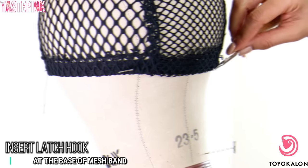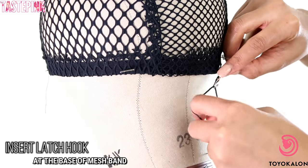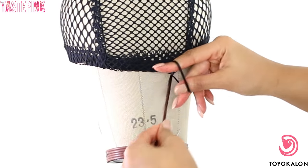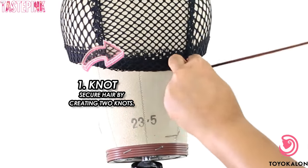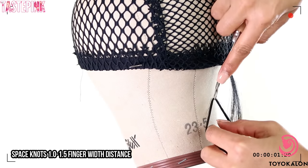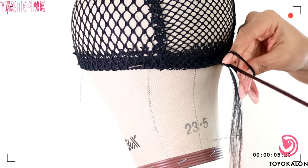To get started, you want to insert your latch hook at the base of the mesh cap, then insert your hair, close the latch hook, and pull it in the reverse direction. You want to secure a knot twice. Pull on the length of the hair, press the knot, and push upward towards the cap. I'm going to show you guys again just so it's locked into your head.